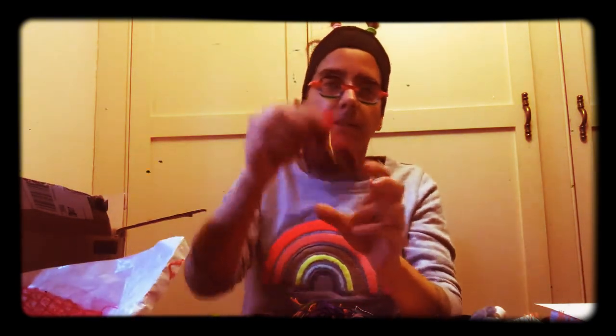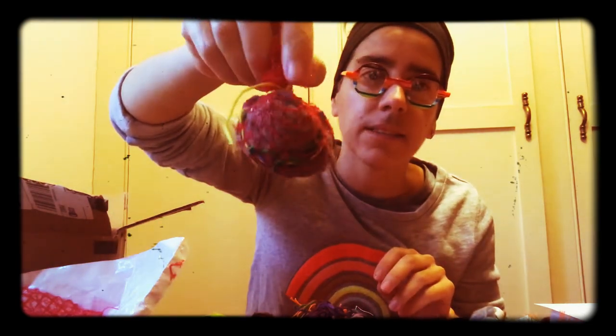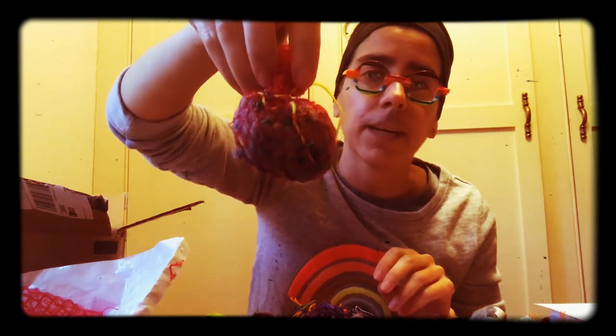I'll just tell you what we're gonna make. We are going to make a little nesting ball for the birdies that are making nests this time of year, and you can actually hang these outside.